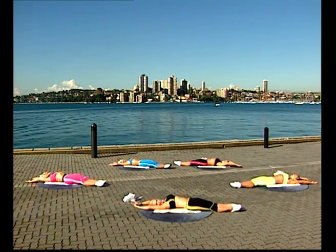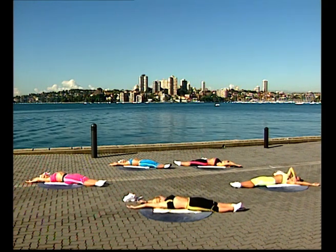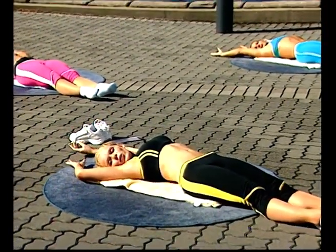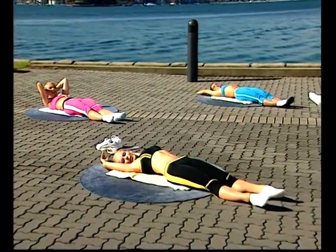Staying there, stretching out the tummy. Reach the front arm and front leg away from you, stretching out the front side of the abdominals. Relax, then do the back side — lengthen, and relax. We're going to a break, and when we come back we'll be working the sides of the tummy — and that's your obliques.